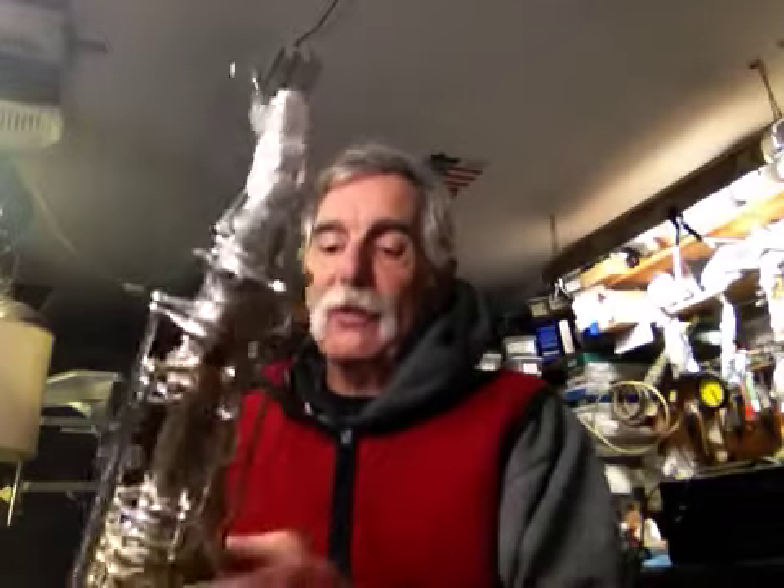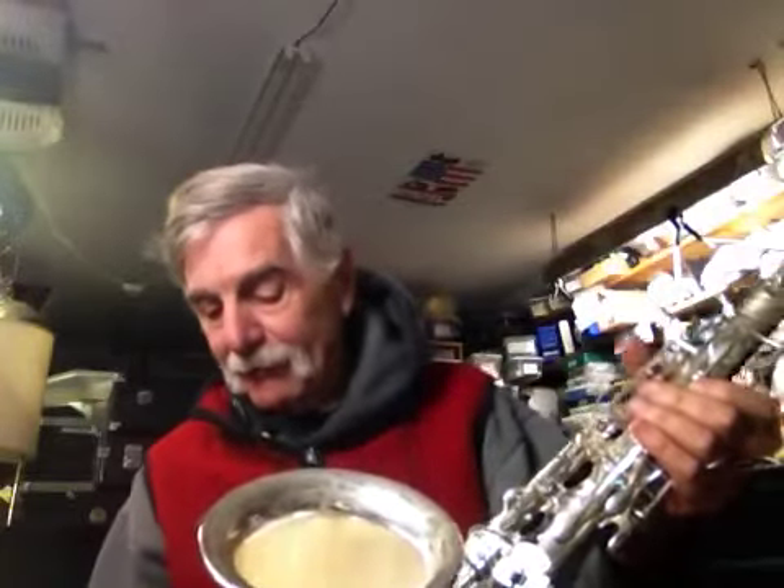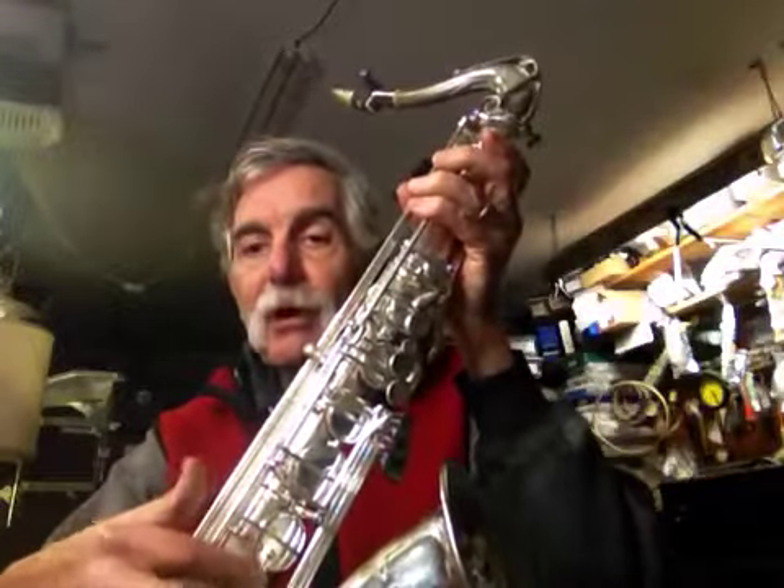If for some reason that extra octave key gets in your way, it's just two screws and it pops right off. Some people take it off and put it back on — not a big deal. It's nice and firm right down to that low B flat. All engraved — nice engraving on the neck, nice engraving on the bell. Really flashy looking horn and great playing at the same time. You've got screw adjustments on your G sharp and your one-and-one B flat, and screw adjustments all the way down the stacks on the back side, which makes it a really easy setup.